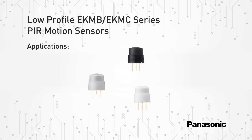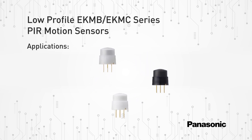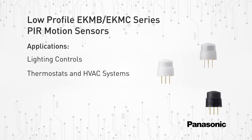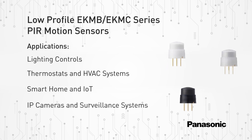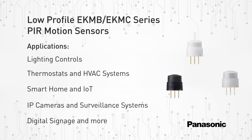These new low-profile PIR motion sensors are suitable for the following applications: lighting controls, thermostats and HVAC systems, smart home and IoT, IP cameras and surveillance systems, digital signage, and more.